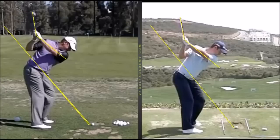Let's look at Westwood and Justin Rose — a couple of the best ball strikers in the world. We see a similar position: the shaft at the top is around the 80-degree area, and the left arm is in the low 40s or high 30 degrees.